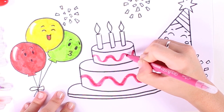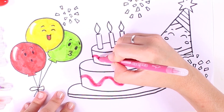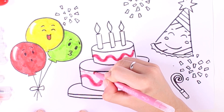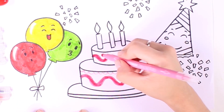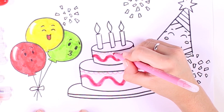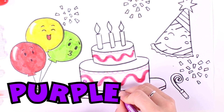What flavor could it be? Maybe we could pick several ones — why don't you leave your ideas in the comments! Now we're adding some decorations on top of each layer. These little dots are purple — what flavor do you think they are?